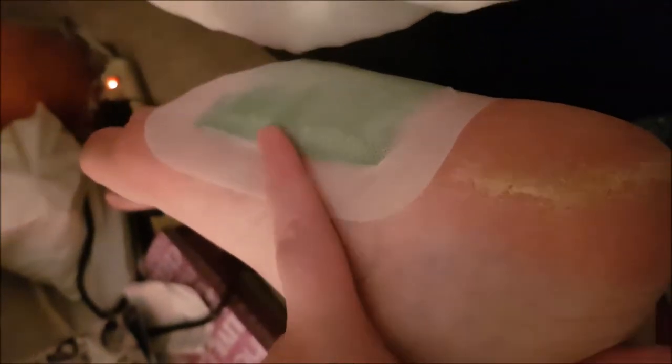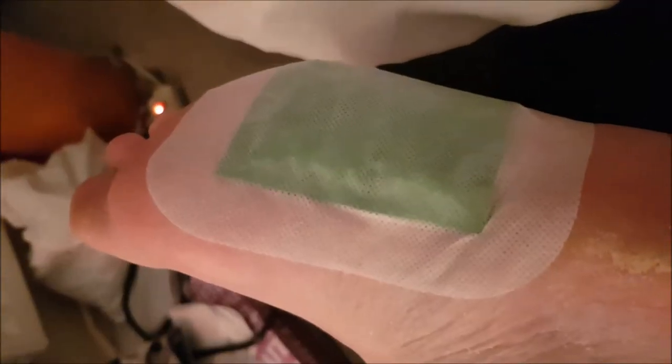I haven't even moved out of bed yet and this bit unstuck. Let's see the other foot — it's sticking really well actually, it's a very sticky plaster. It has to be on your foot. So yeah, let's see what it looks like in the morning.